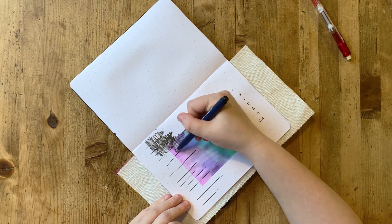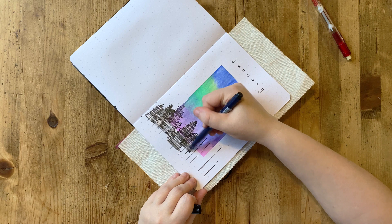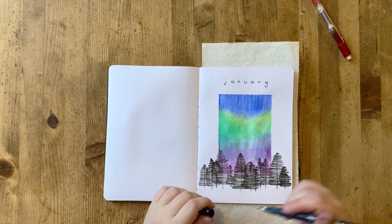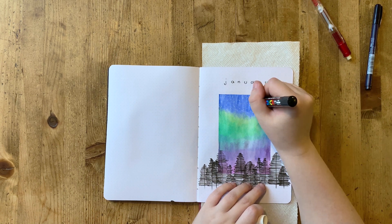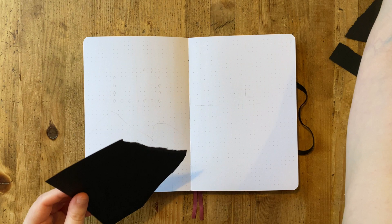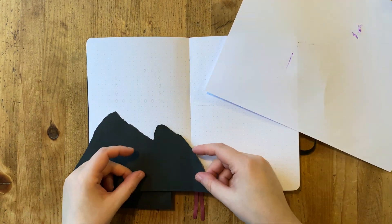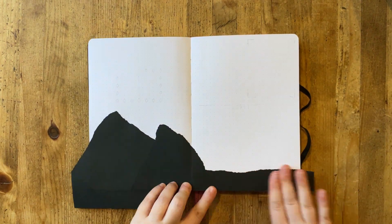In case you couldn't tell, this is a cover page. Something I'm trying in 2021 is cover pages — I've been really enjoying them in other folks' bullet journals and I like the idea of setting the tone for the month and doing something a little creative at the beginning. I haven't done cover pages since I very first started bullet journaling in 2018. I stopped because they just wasted my time, but I'm feeling it now. I've done January and February and I'm really liking it — it's helpful to have that creative space and a marker of where the month begins.